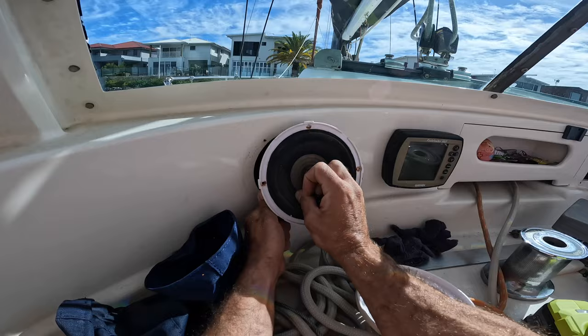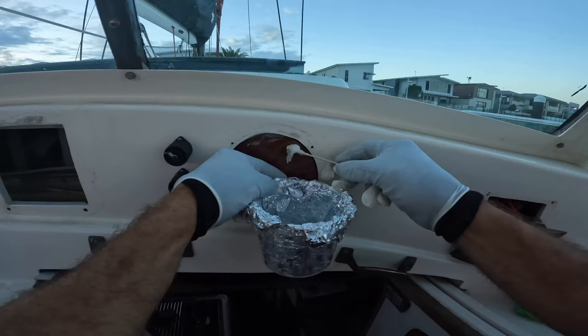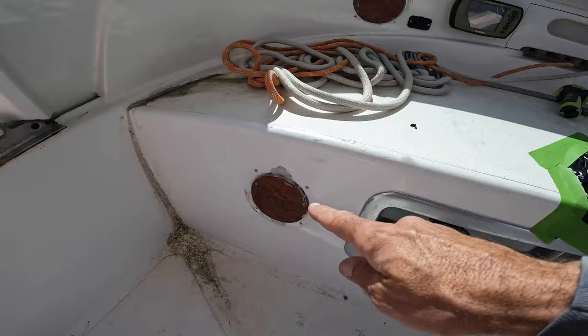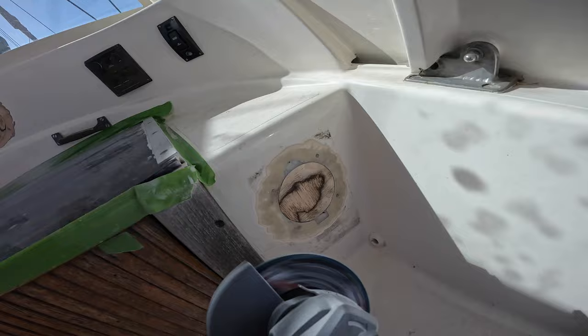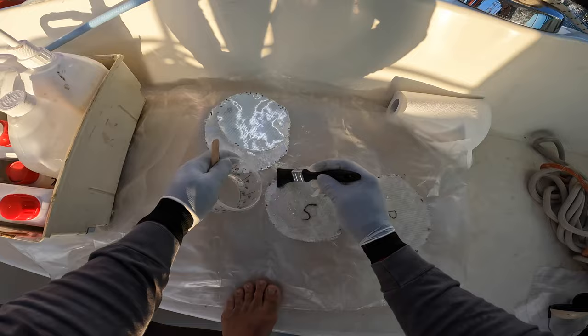I started by ripping out the first chartplotter I ever made and basically everything else I didn't need. From marine ply I cut out some plugs, sanded them, mixed up some thickened epoxy and epoxied them into place. I prepped the surface and then each area got at least one or two layers of 400-gram double-bias fiberglass, with peel ply on all of them.